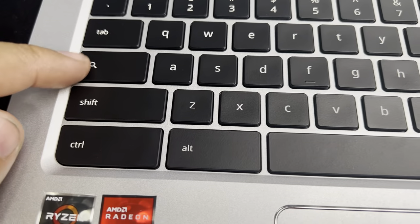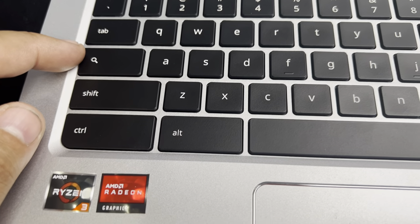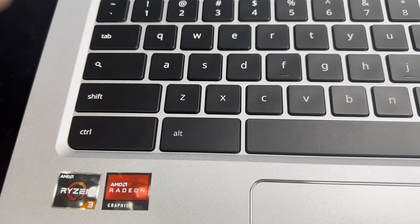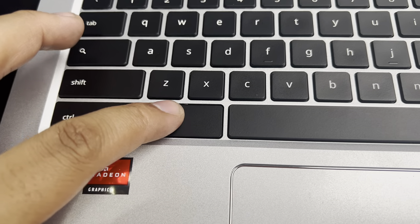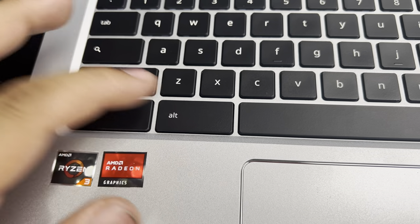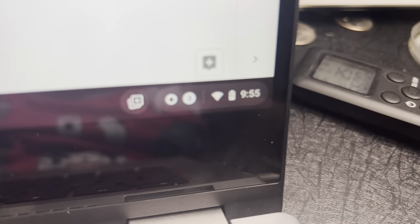Now if you can see right here, normally on a Windows laptop or Windows computer, you would have a caps lock key here, but on a Chromebook you don't. So the way to turn on the caps lock is you're going to press the Alt key and then press the search button one time while you're holding down the Alt key. That is going to turn on the caps lock.